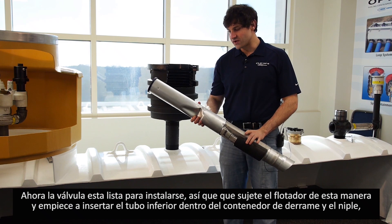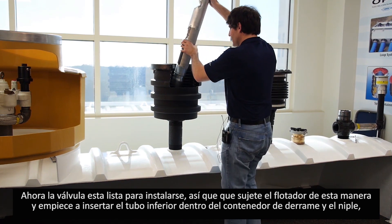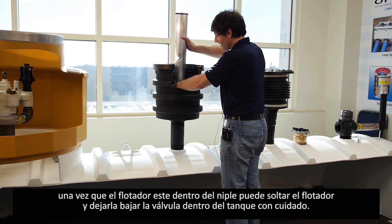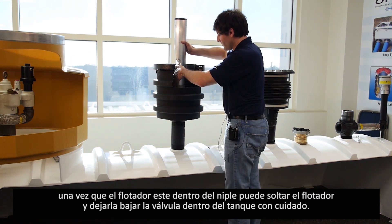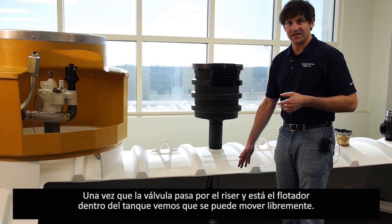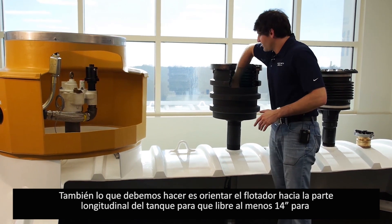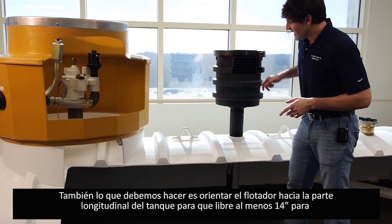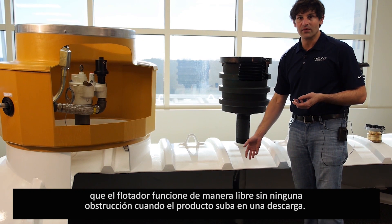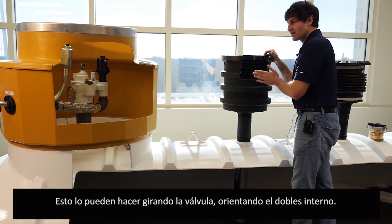The 71SO is now ready to install into the underground storage tank. Hold the float arm flat against the valve body and begin to insert the lower tube into the spill bucket and then into the riser. As you drop this past the opening in the spill container, you can let go of the float arm so it presses out, and just start dropping it into the underground storage tank. Once the valve gets past the riser into the tank, the float arm extends out past the valve body. Orient the float arm along the length of the tank to ensure nothing within 14 inches of the valve obstructs the float arm. You can do this by positioning the protective bend on the inside of the overfill valve to the lengthwise position of the tank.